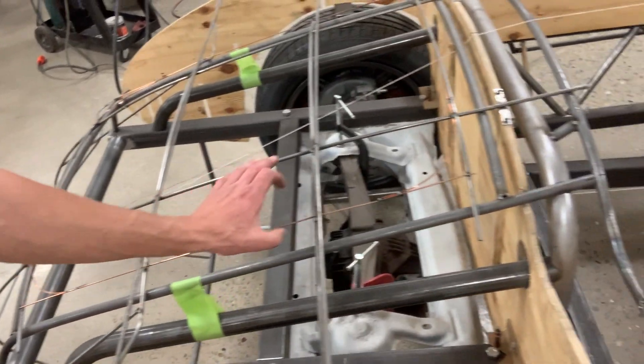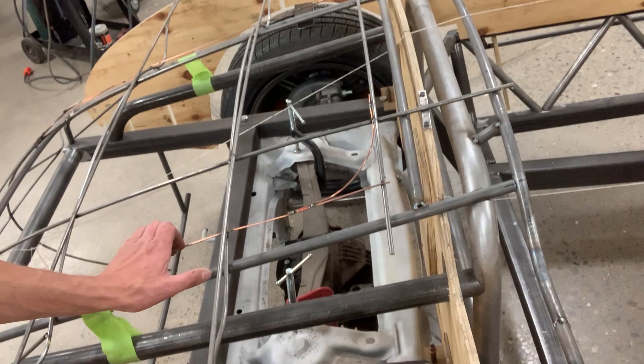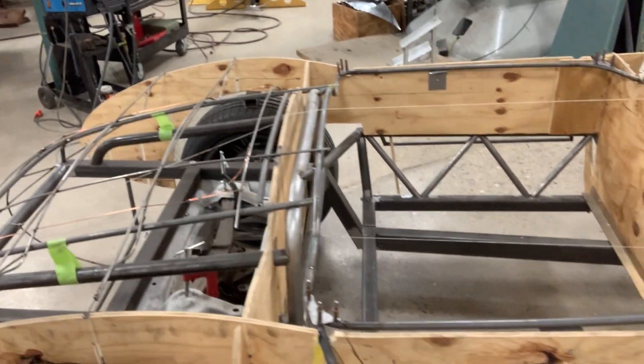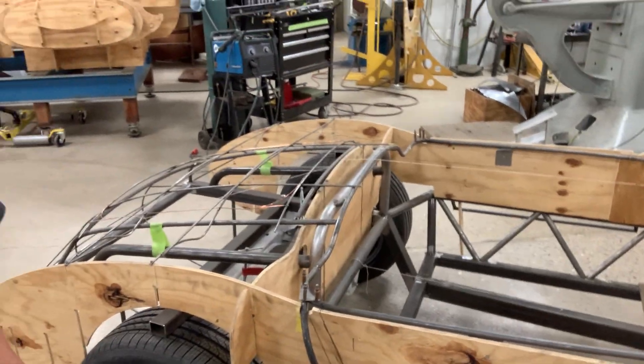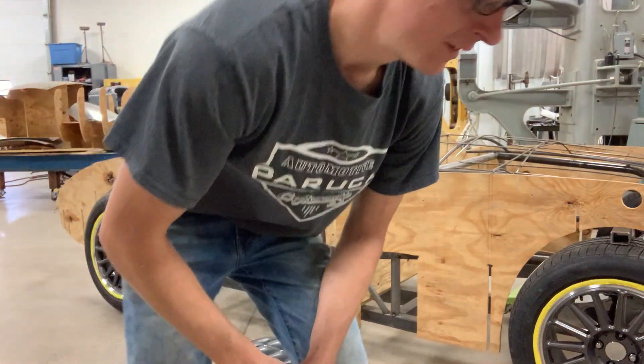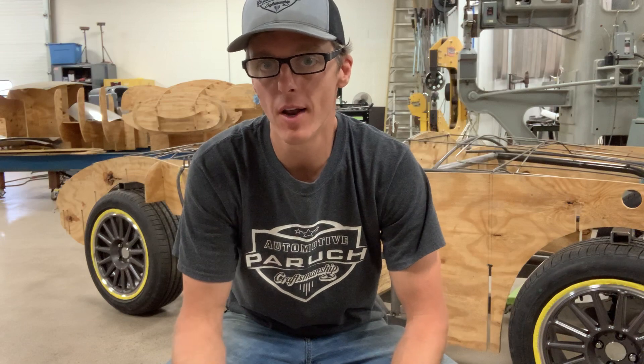The next step is to add some cladding strips which the body will be wrapped onto, and this will be built in a very traditional method like 50s and 60s vintage race cars. Hopefully this sheds a little bit of light on how we've gotten to this point, and I'll keep you updated as we move along.